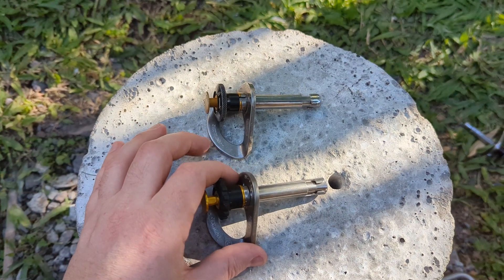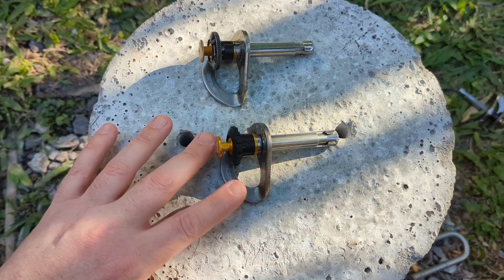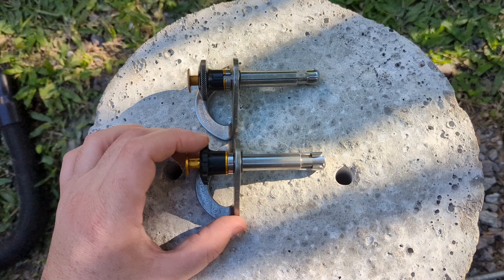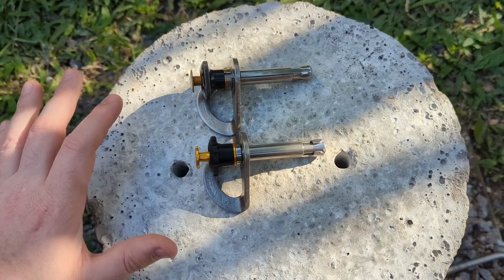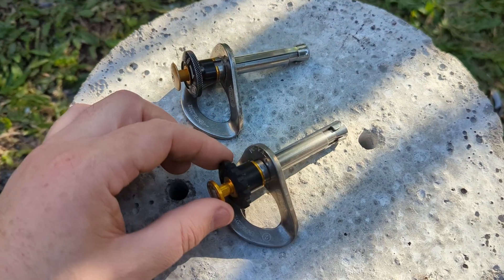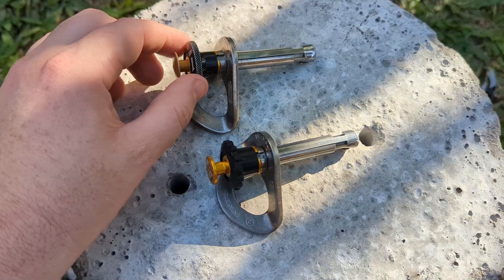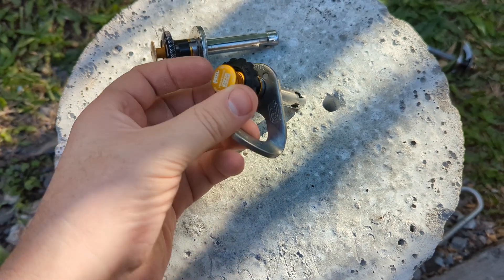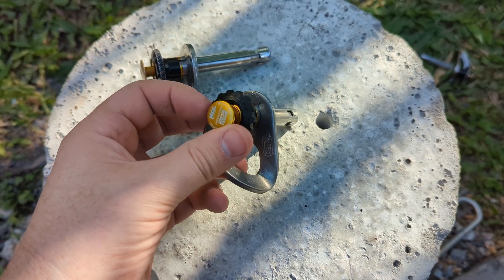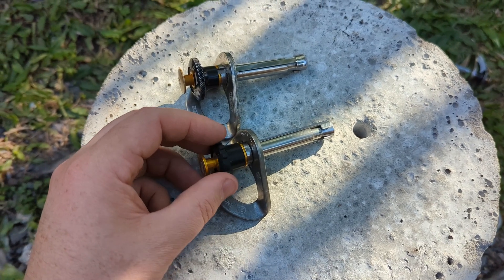They're obviously pretty similar. They seem to be the same size in the bolt part. The big differences you can tell straight away are the knob is very strongly textured on the new one, as opposed to kind of just knurled. The new one is like fully cut out, very, very rough — good for using when you've got gloves on.